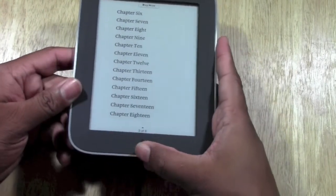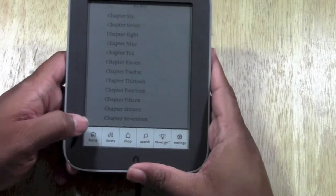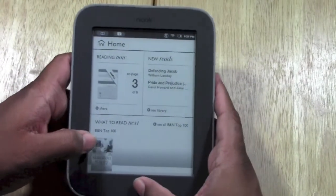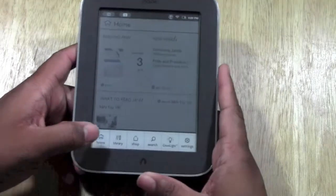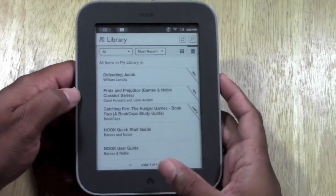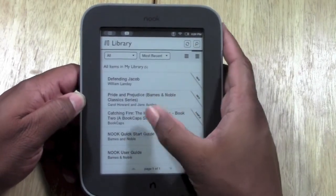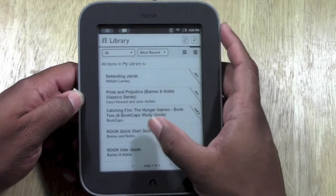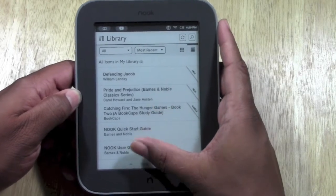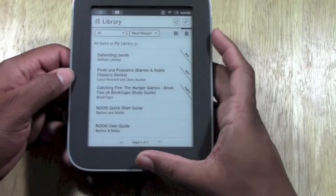If you want to go back to the menu, press the Nook button and go home. What we can also do is go to our library and see what we've downloaded so far. These are a couple of books that it comes with — Defeating Jacob, Pride and Prejudice — and then we have our sample book we just downloaded and the Nook Simple Guide. This is how you quickly look at the books that you already own.